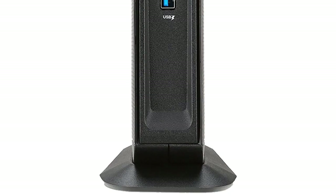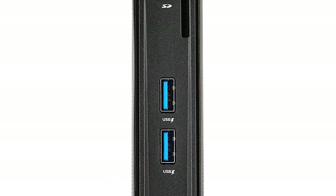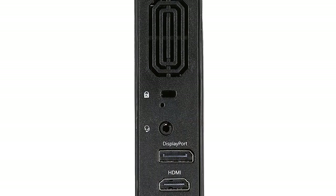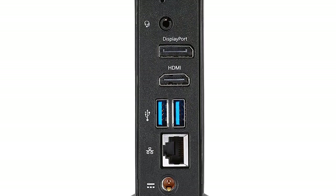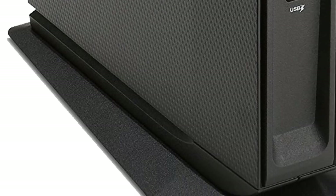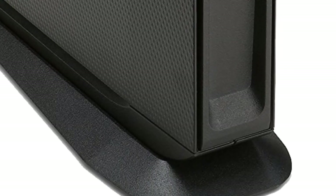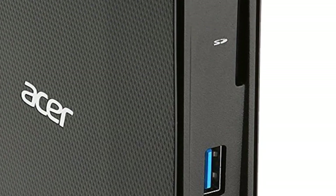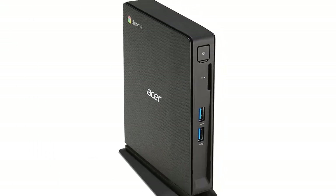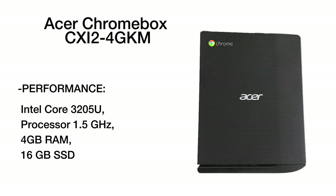Finally, the leader of our review is the Acer CX-I2 4GKM – the best of Chrome. This is a super productive and reliable device which will serve you faithfully for many years to come. Beyond any doubt, this Chromebox offers you the best performance among the devices suggested in our review. The processor type is Intel Core i3-3205U with a 1.5GHz clock frequency.